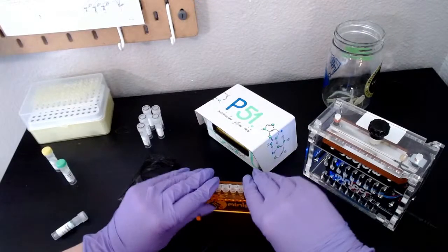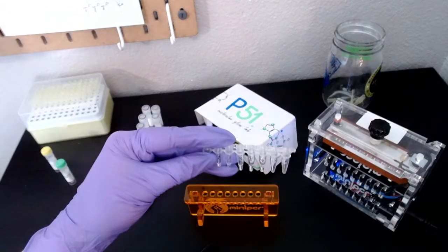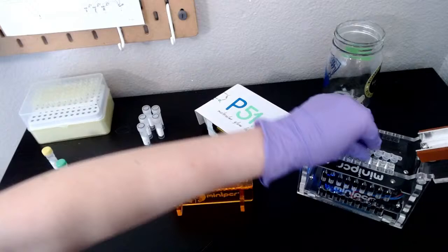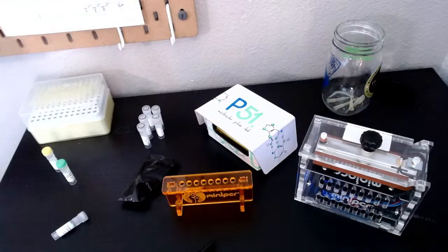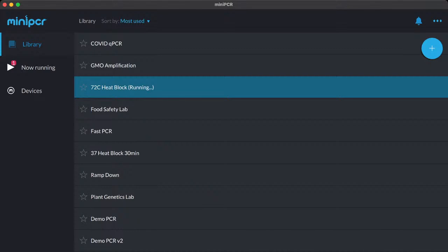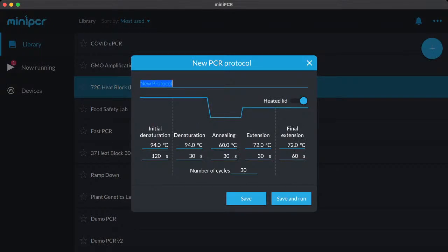Now all our tubes are set up. I'm going to add caps to these tubes, and now we have all six samples ready. I'm going to add them to our PCR thermocycler — our mini 16 — where we're going to run our reaction. This is connected to my computer via Bluetooth. Now I'm going to bring you back to my computer and hop into our actual mini PCR app.